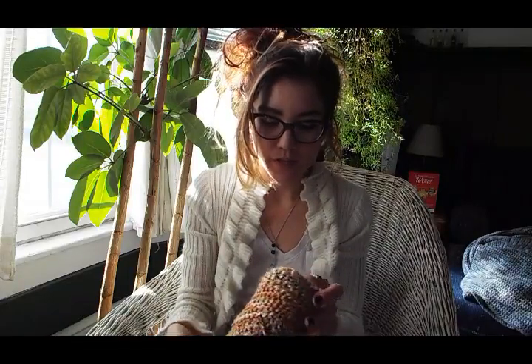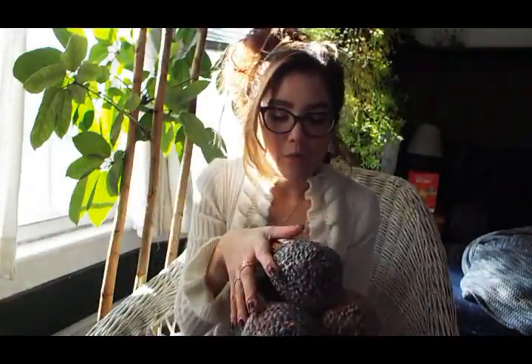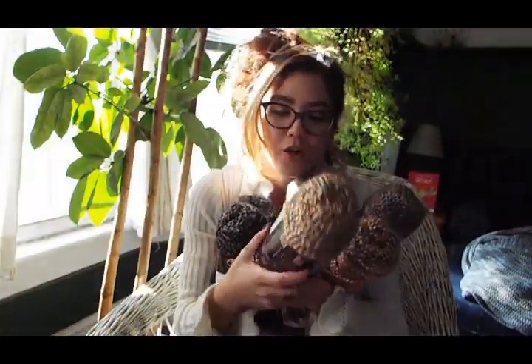Hey, it is Vanessa here, aka NespaCrosheta. I am making another video. If you watched my latest video, my Joann's video where I went shopping to get yarn, I got a lot of homespun yarn. I know I showed it very briefly in the other one, but I just want to make another video specifically about this homespun yarn. I got multiple colors, so let's get into them.